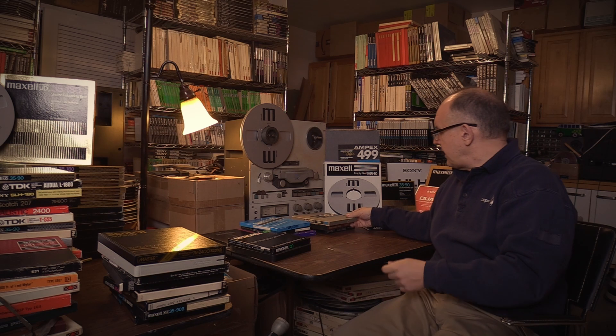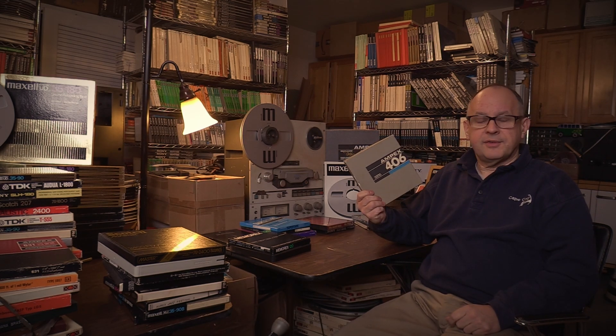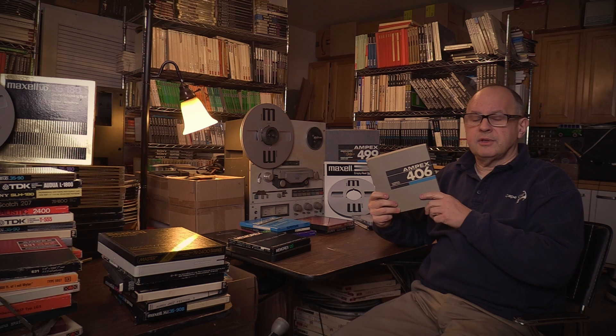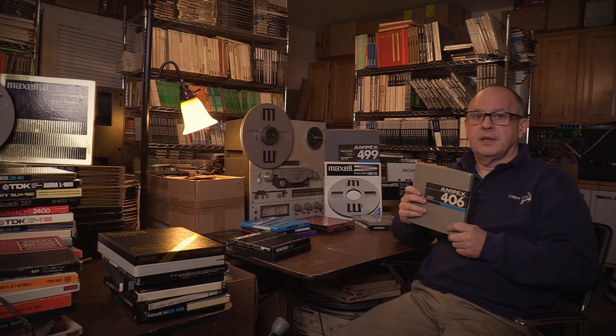A Plus-3 tape from Ampex was the 406, made until the end of the quality days. It's a good tape, but you need to bake them, and there's a lot of it out there. The 406 is the standard-play version and the 407 is the long-play. It's a Plus-3 tape like the Maxell UDXL, just so people understand where the performance categories are.